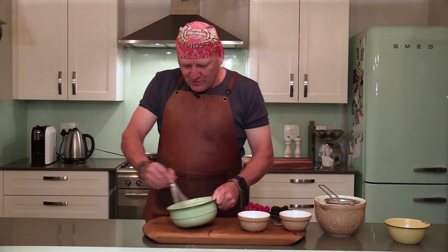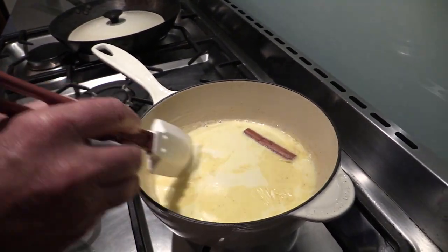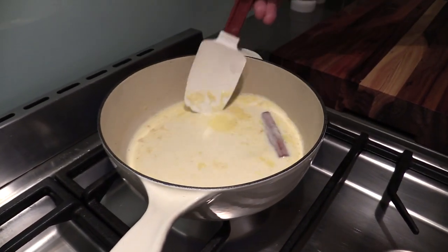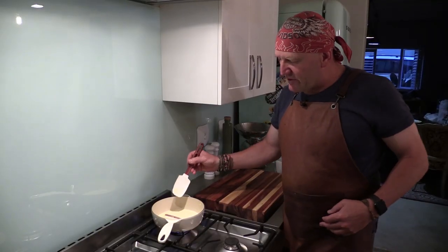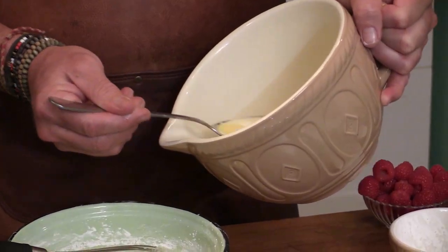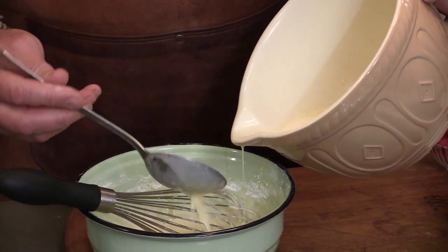When your mixture has cooled down for at least an hour and the cinnamon has infused into your cream, bring it to the boil again. Strain it to get all the pieces of cinnamon out, then add your egg and sugar mixture. Remember this is hot and you don't want scrambled eggs, so add a spoon or two of the hot mixture into the egg mixture first to temper it.